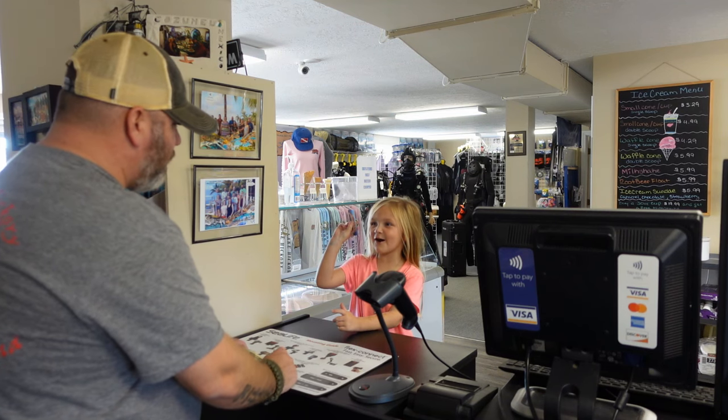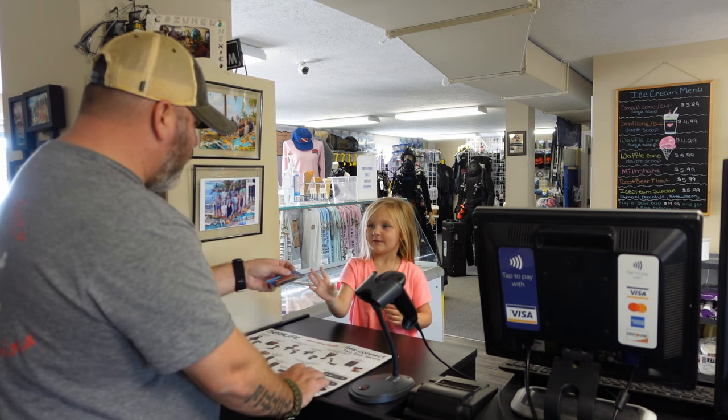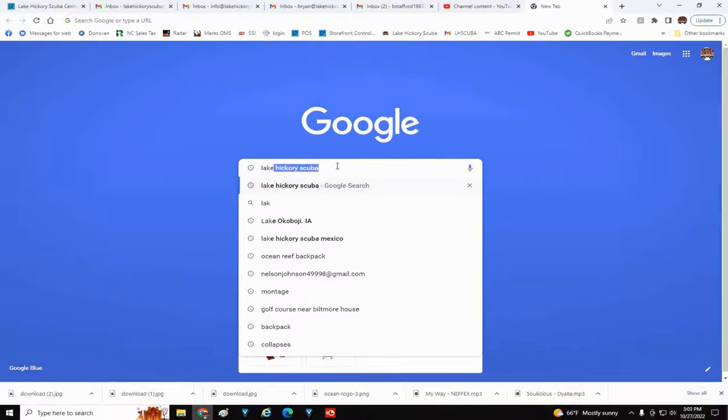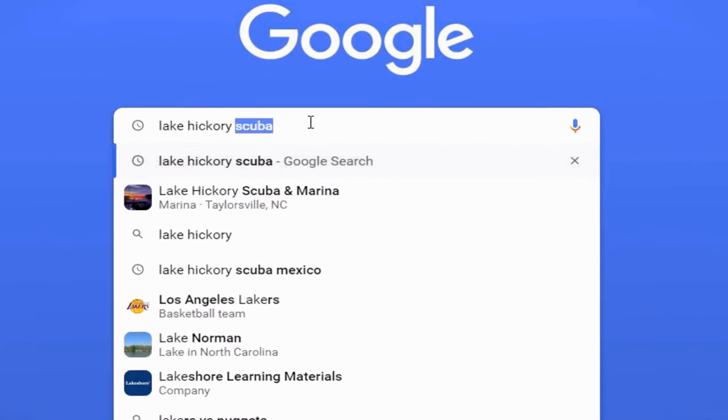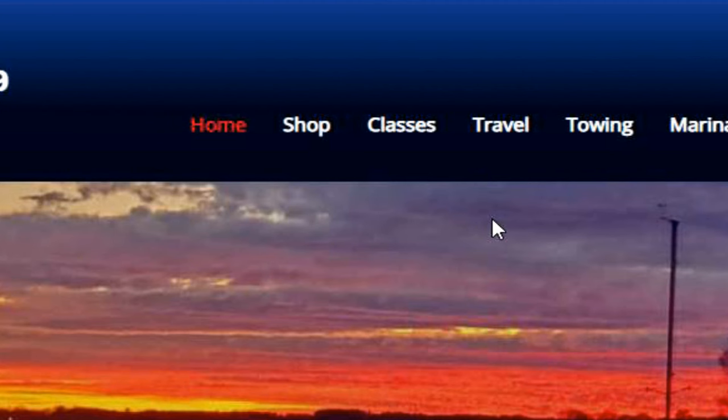They can use the card here at the shop or they can use it online to make all their purchases as well. This will be $20. There you go, $20. Thank you. You're welcome. Have a nice day. Purchasing an online gift card is very easy — simply go to our website, LakeHickoryScuba.com, and go over to our shop link.